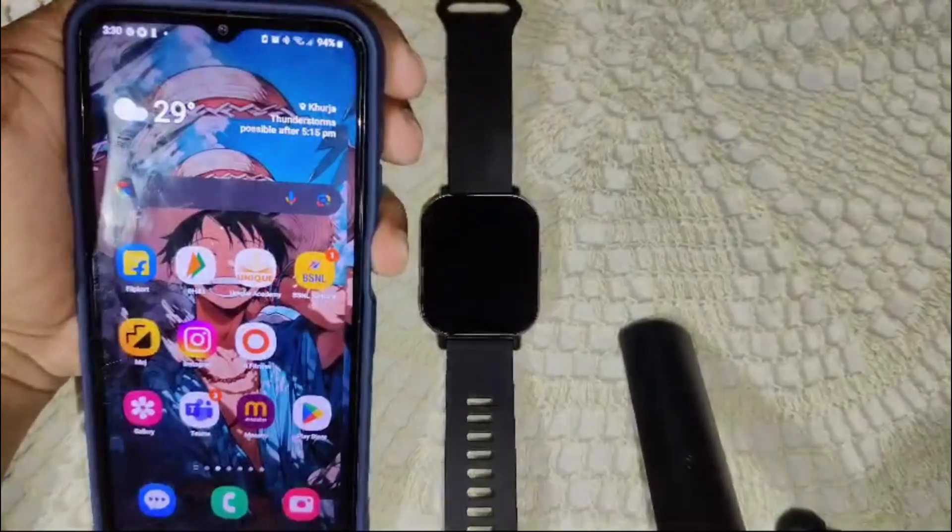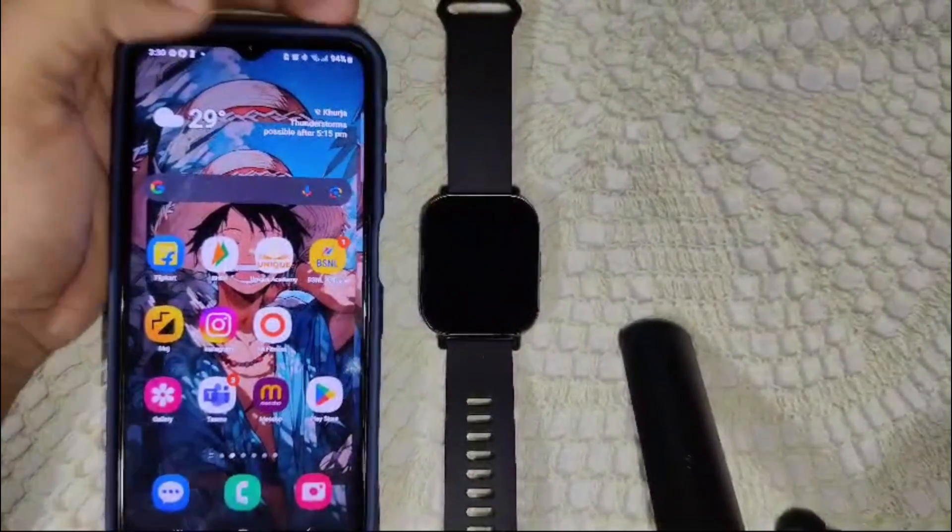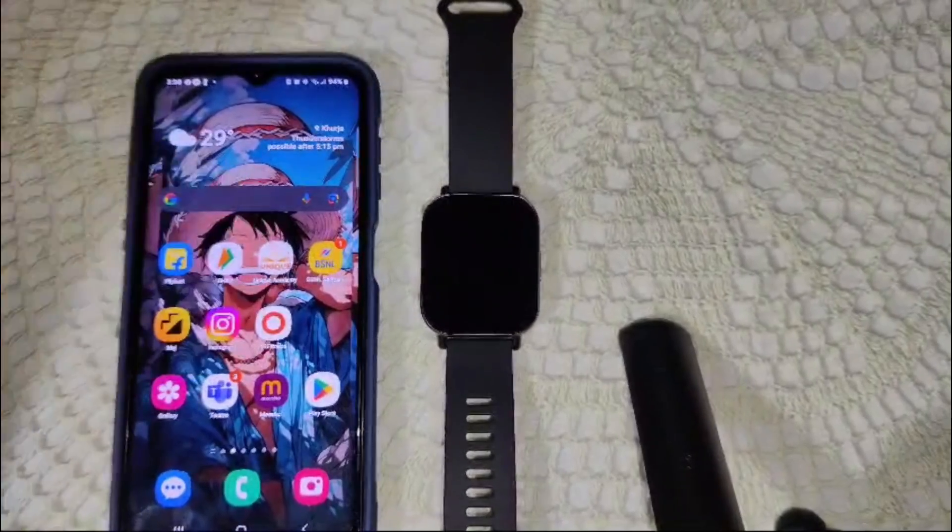First of all, you need the MI Fitness app, as all of the watch's features are controlled through it. Simply go into the MI Fitness app.